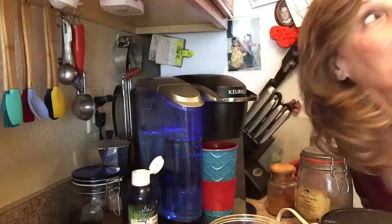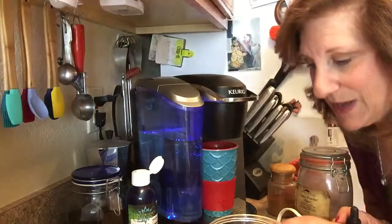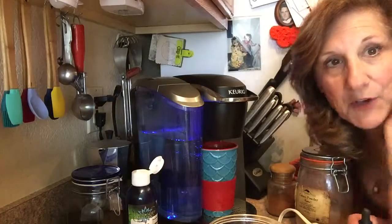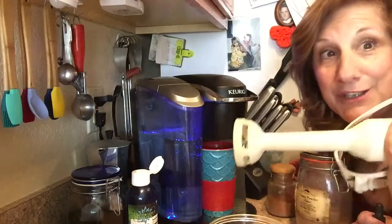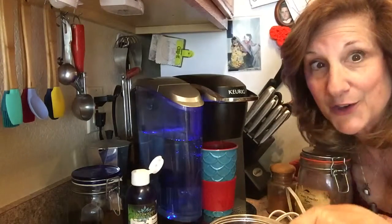Hi, it's Mama Rose and I'm gonna do a quick bulletproof coffee because it's about three o'clock and we're a little tired, so I'm just gonna give us a little boost. Normally I get my Vitamix out and go through a whole big procedure, but I'm just going to use my immersion blender. And I need coconut oil — that's gonna go in here.